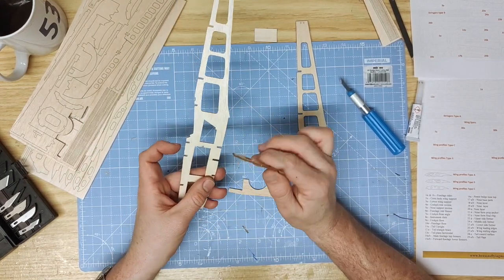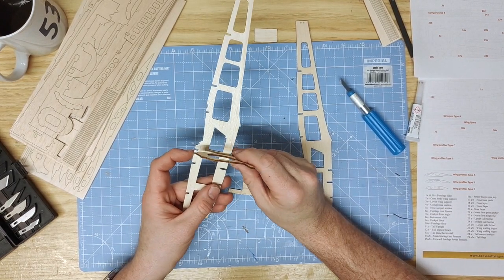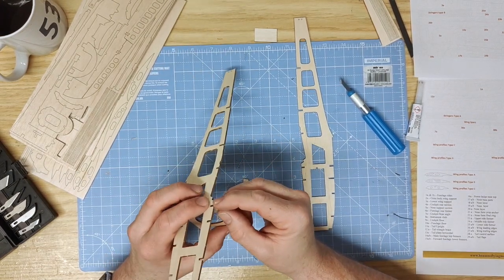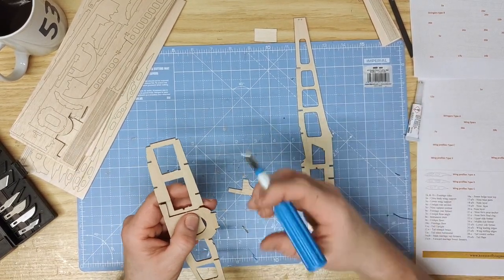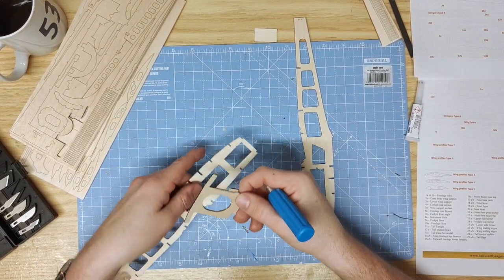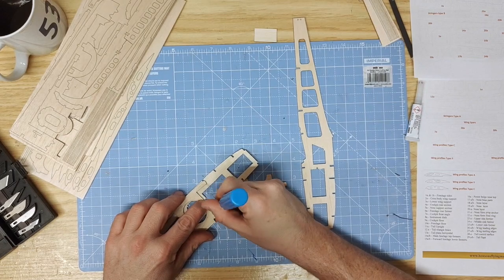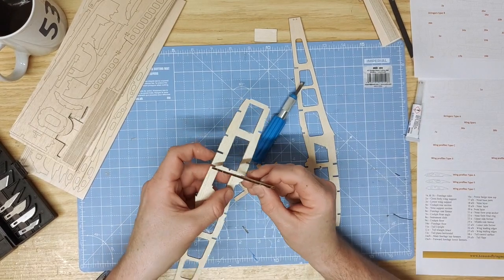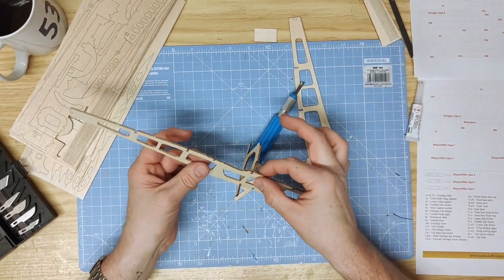The crossbody wing support also forms the front of the cockpit and goes into the line in line with the cutout. Slide that in from the bottom up flush and you'll see there's a tab slot just at the top. Trim the bottom of the tab to get a very nice clean fit, and do a trial fit before pushing it in snugly.